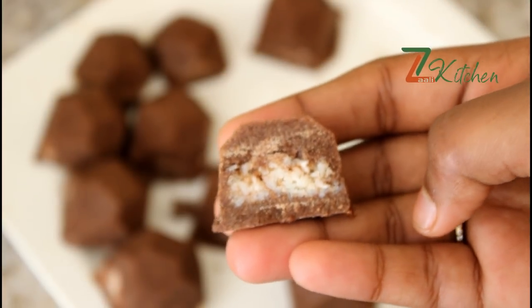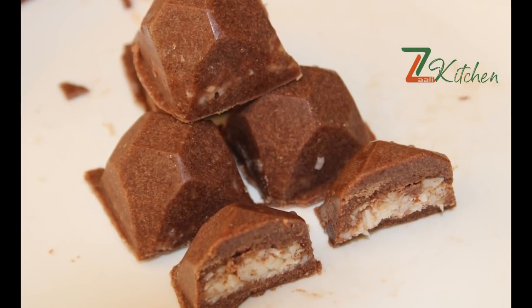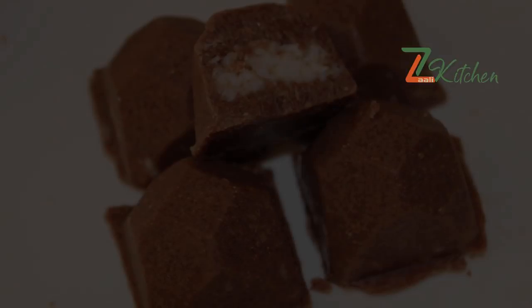This is homemade chocolate. Please like and share this video.